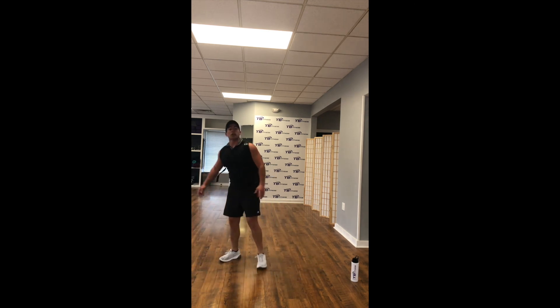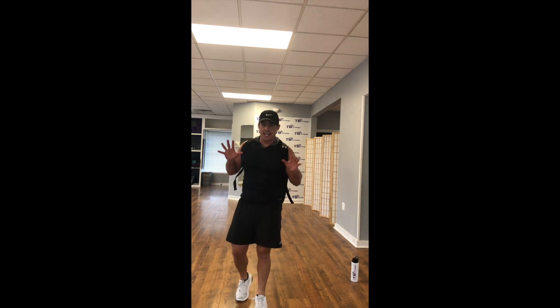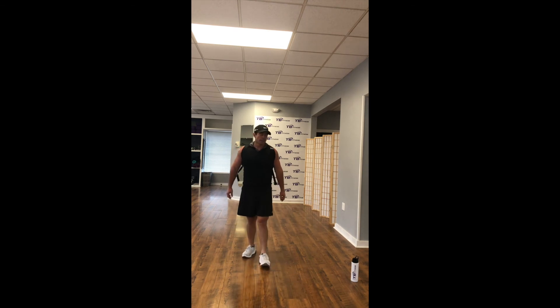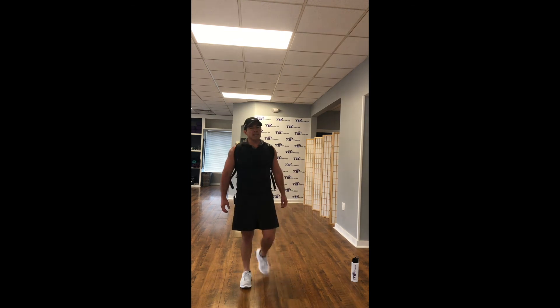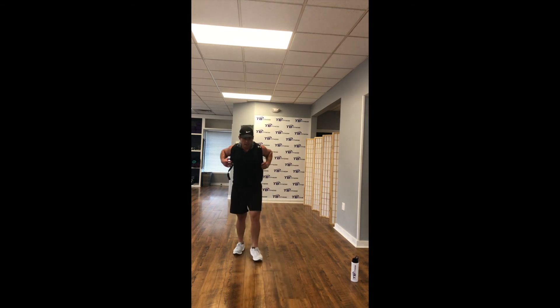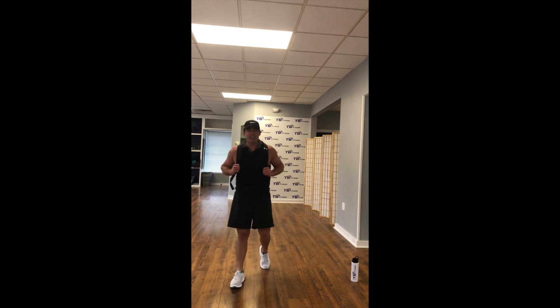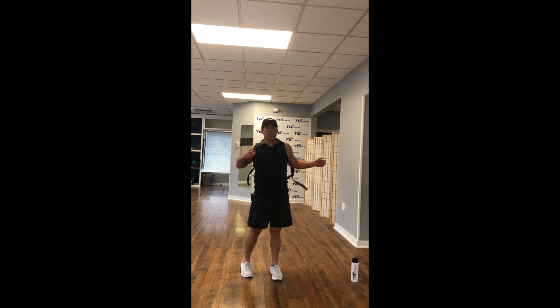Come on, guys, you've got to dig deep with me. We're almost to the finale — got about 5 minutes left of this workout. We're done in 7, 6, 5, 4, 3, 2, 1. Push-up position — bag is on the ground, pull-unders side to side.